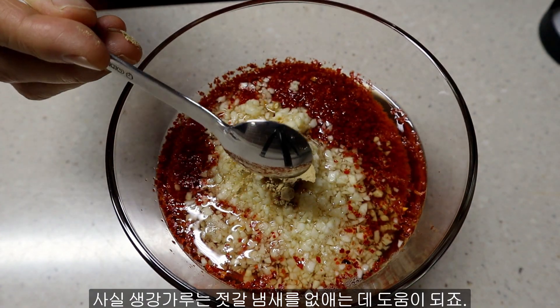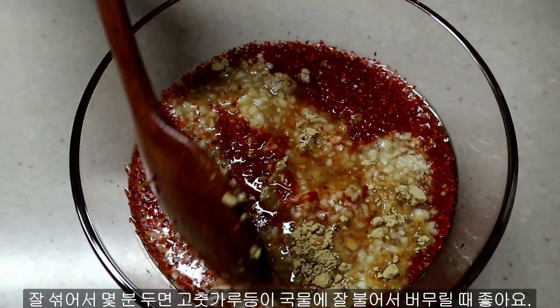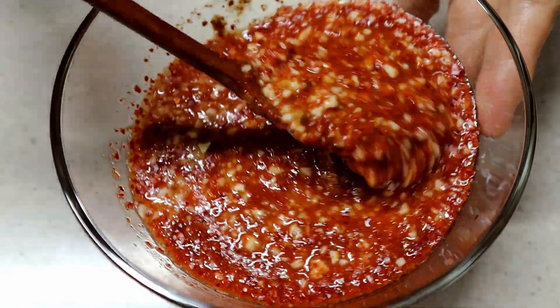This ginger powder helps with removing the smell of fish sauce, which means you can omit it for the vegan kimchi. Mix it well then leave it a few minutes so the dried powder gets soaked with the stock.